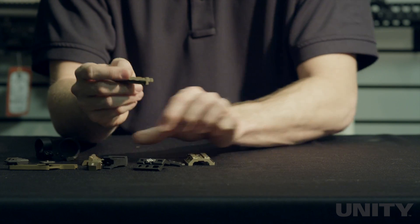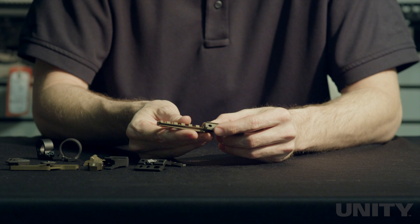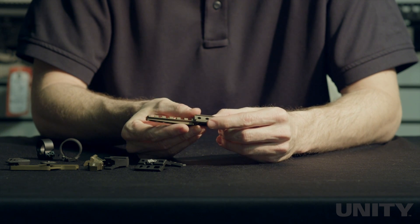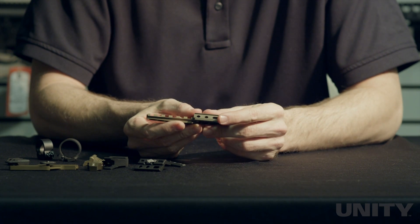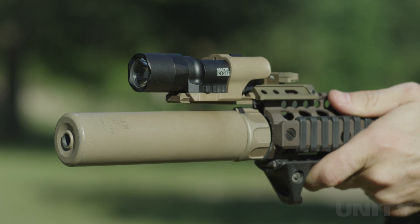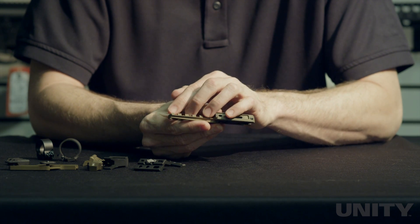The forward rail works with the full size hub. It attaches to the front point and allows you to push a light forward of where your rail would end. If your rail stops here, you can push the light out forward over the barrel if you have enough space. It's 1913 rail, so you can mount any X-Series light to it, or you can also mount a Scout light to it if you wish.